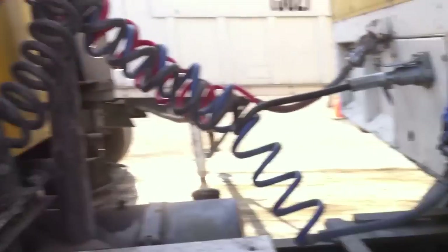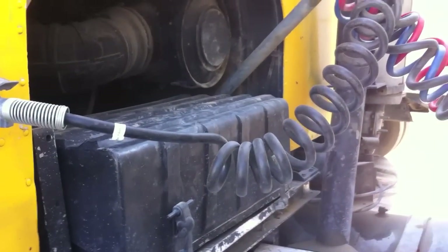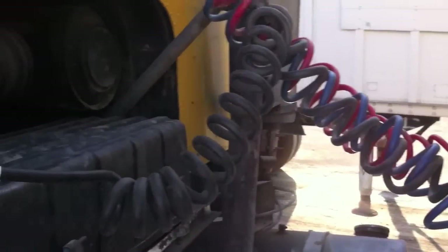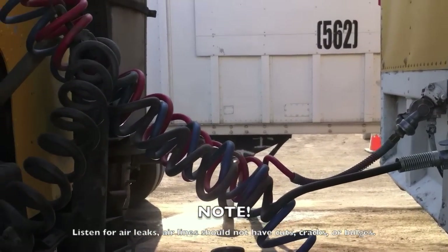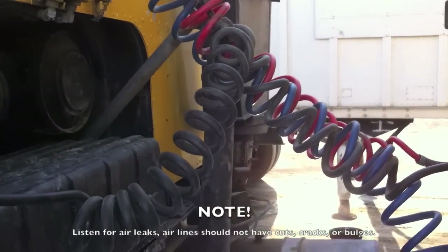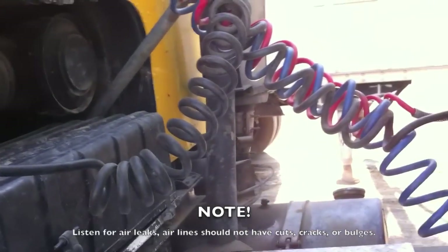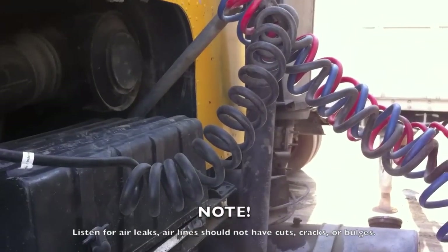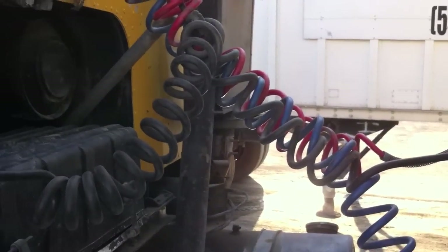Moving out, we've got our electrical and air lines. The electrical has to be free of bare wires. The blue line is our service air brakes and the red is our emergency air brakes. Make sure they're not too long or too short — if they're too long, they could rub against the exhaust, the frame, or wrap around the drive shaft. If they're too short, they could disconnect when doing a steep or sharp-angled turn.